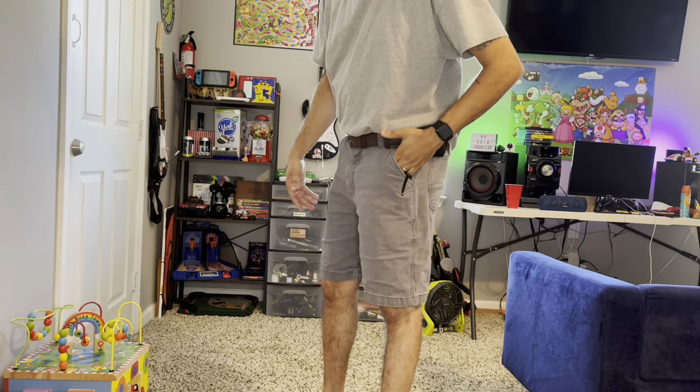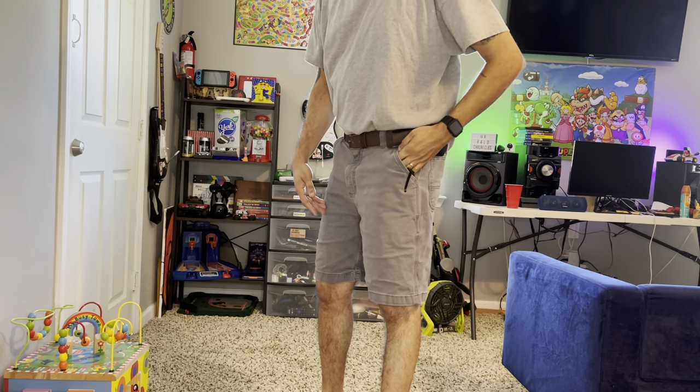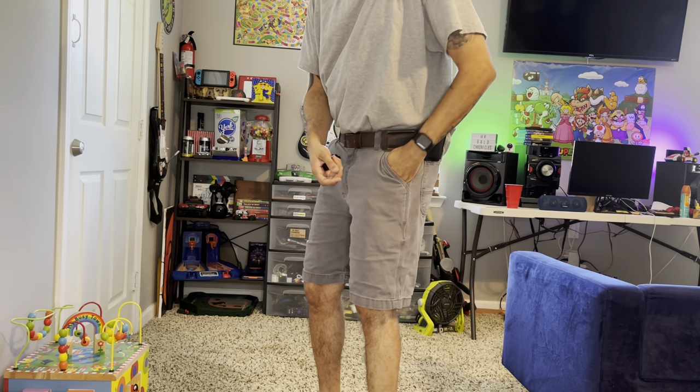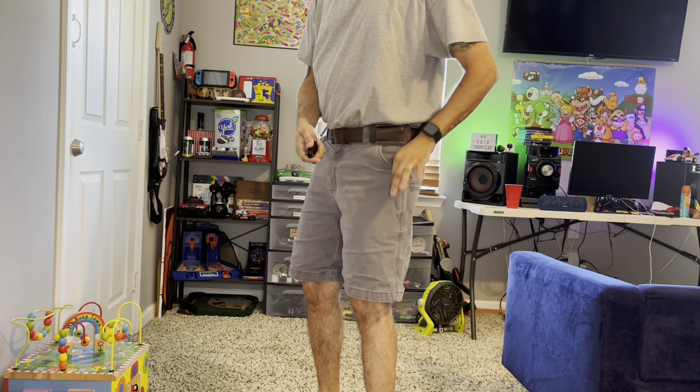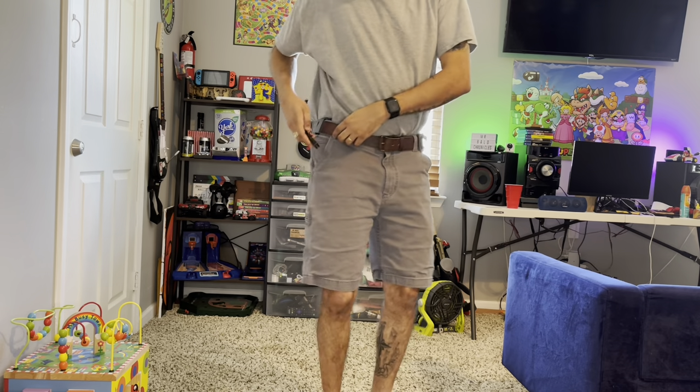It just scratches your fingers, it hurts, I don't like that. You've got to take your knife out and then get your wallet out, and that's already a smaller pocket as it is. I just don't like that, and I don't like the knife showing either.